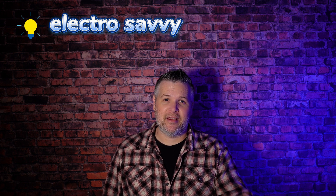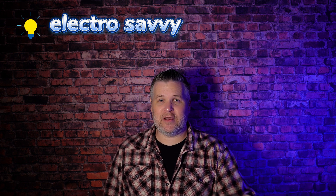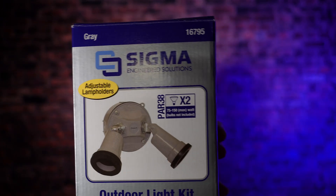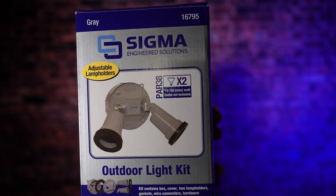Thanks for clicking on this video. I'm Darren and this is Electro Savvy, where I talk about electricity, tools, and tech. Today I've got an interesting video for you — it should be pretty valuable. It's an awesome piece of equipment that's been around for years. I've installed hundreds of them. This is a floodlight weatherproof kit. What's cool about this piece of equipment is that you can screw it to anything — it's weatherproof — and there are many scenarios where you would want this kind of quality product around your home or business.